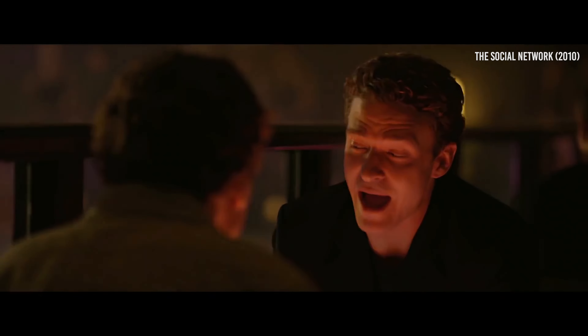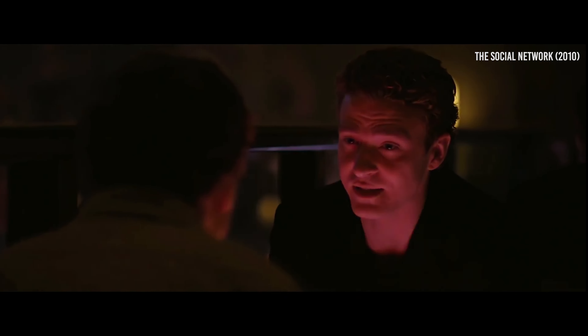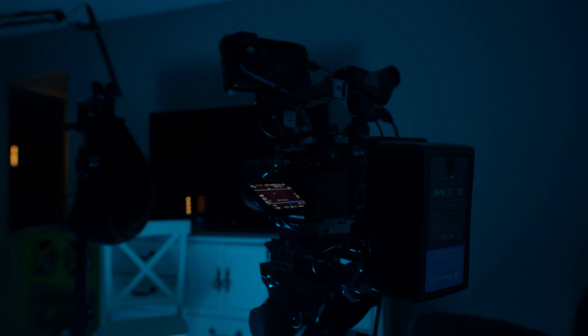To put this RGB kit to a test, I decided to recreate a film scene — specifically the club scene from The Social Network — using an affordable filmmaking kit and see how well I could match the lighting. For camera equipment I used the Sony A7S III, a Sigma 50mm f/1.4, an ND8 filter, and the Tiffen Black Pro-Mist 1/8th.